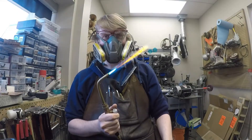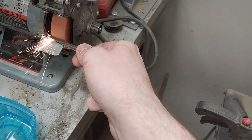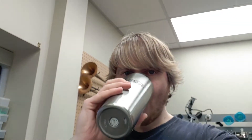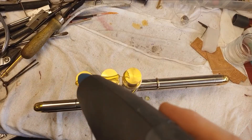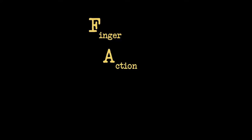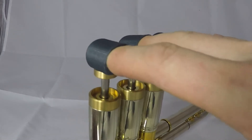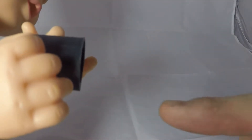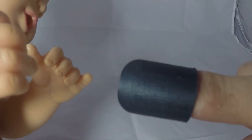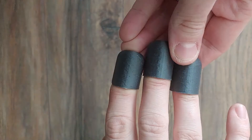From the maker of the soprano valve trombone comes the ultimate training device for trumpet players everywhere. Utilizing patent-pending Magno-Temper technology, the Divot Trumpets Finger Action Retention Tool, or FART for short, anchors the fingers exactly where they need to be to ensure perfect technique every time. All you need to do is slip the clippy-clips on the tippy-tips of your fingers, and using the magical magic of magnets, the FART keeps your fingers on the valves,